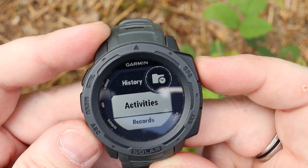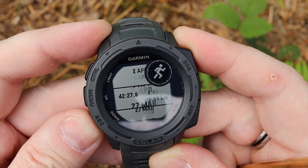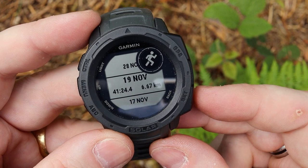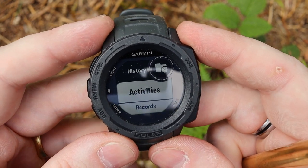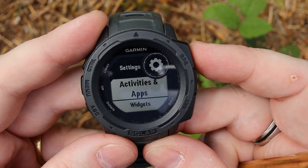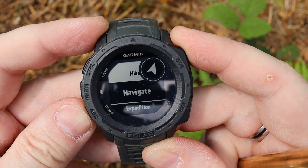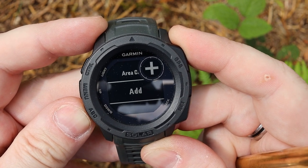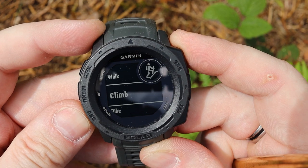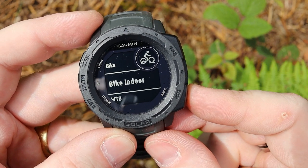In history, you can look at all the different activities you've been doing — all the runs and gym sessions, stored all the way back to November when I got this in October. In settings, you have your app activities: I run, trail run, or hike, but you can add additional ones like treadmill, indoor track, and many more. You can go into each of these and customize each of the different screens you wanted to use for those activities.